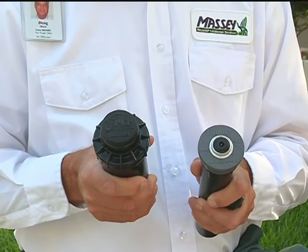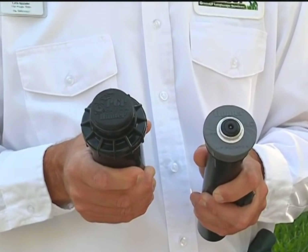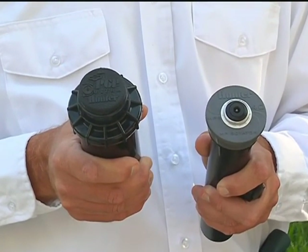Sprinkler heads can easily break. When they do, they should be replaced as soon as possible to avoid wasting water and potentially damaging your landscape. Before you begin, make sure that you purchase the same brand and model as the one you need to replace.